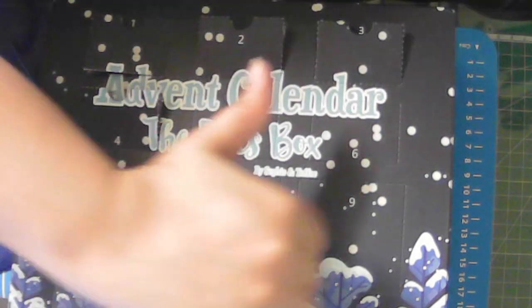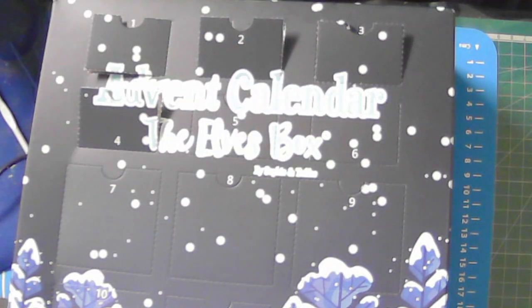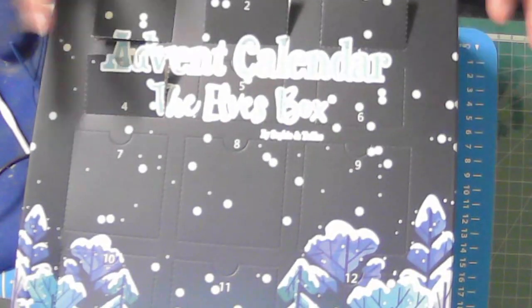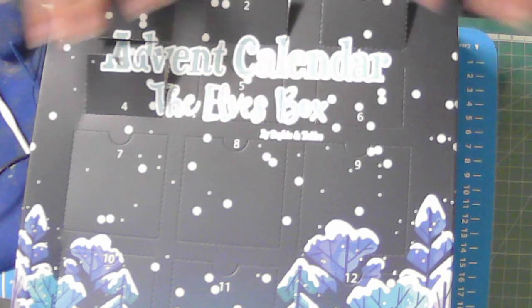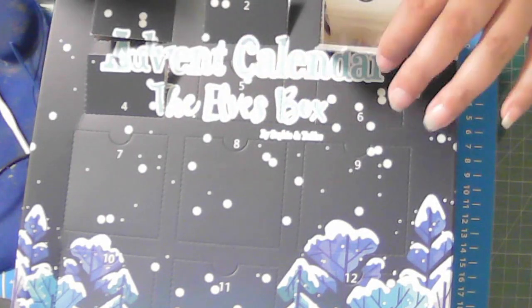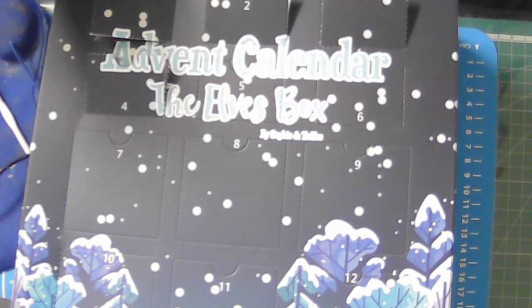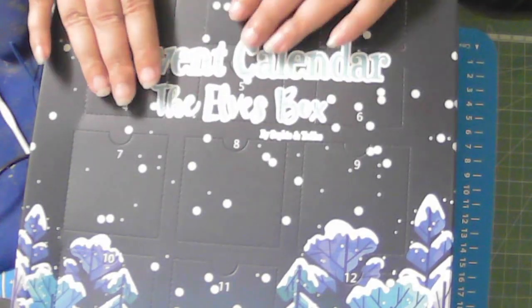If you like my video, please give me a thumbs up. Please subscribe, and if you haven't subscribed, please ring the bell so you know when I upload another video. Please comment and let me know which one of these advent calendar items you would like to see me use first. I have these stars, I have the silicone mold — just let me know.